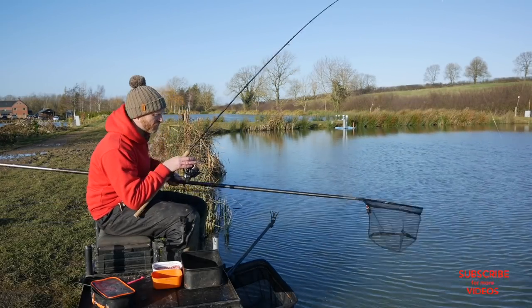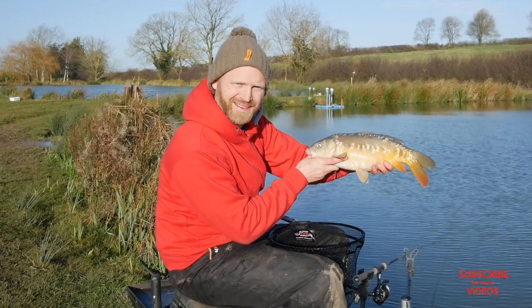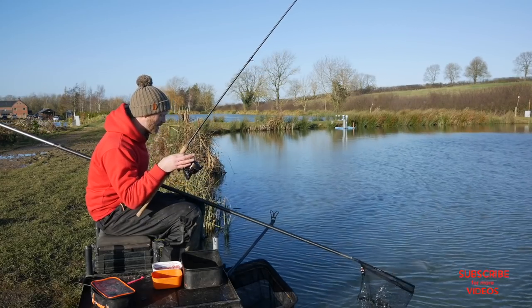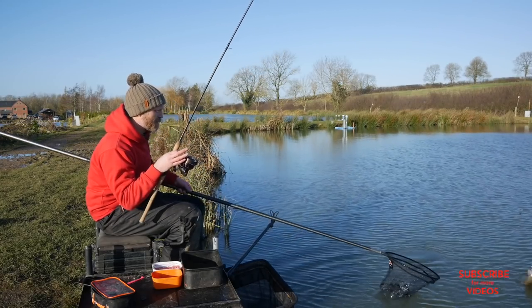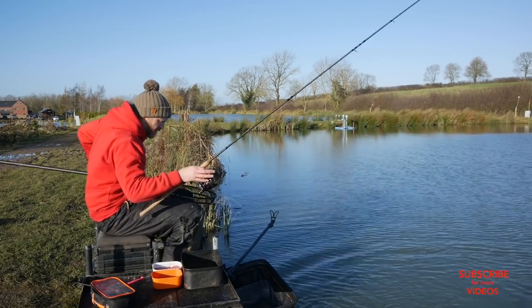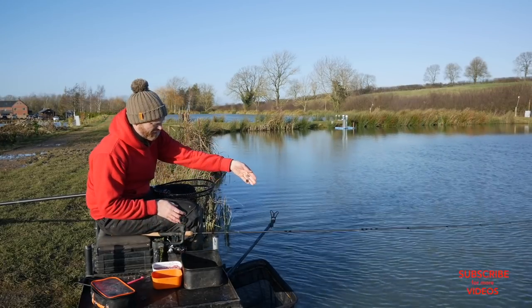I've caught a lot of F1s and also some really nice carp. I'm fishing really simple feeder tactics, but maybe with a little bit of a twist. Here's a nice little F1, and the twist is that I'm fishing really small feeders.